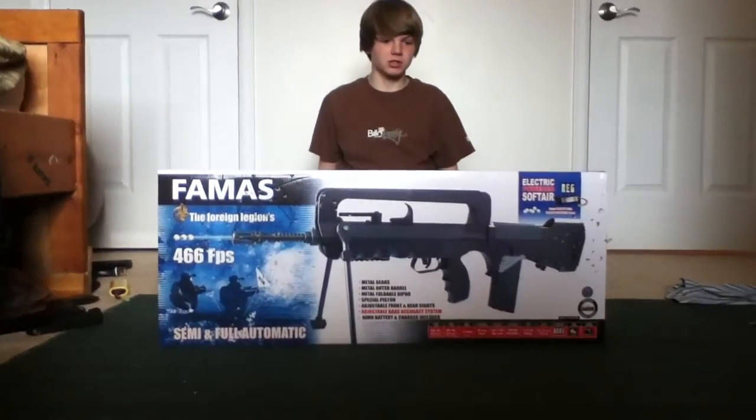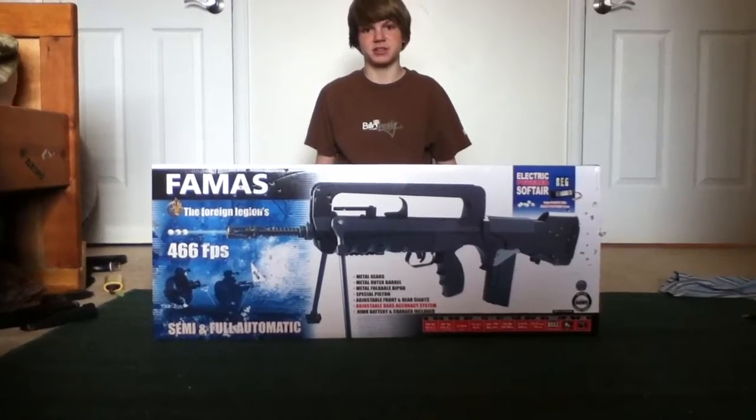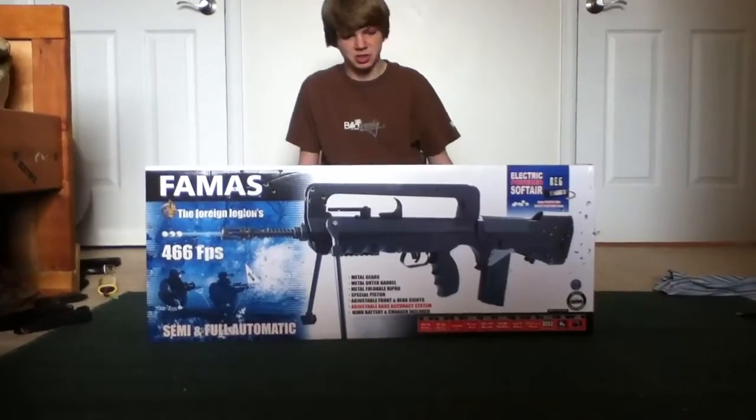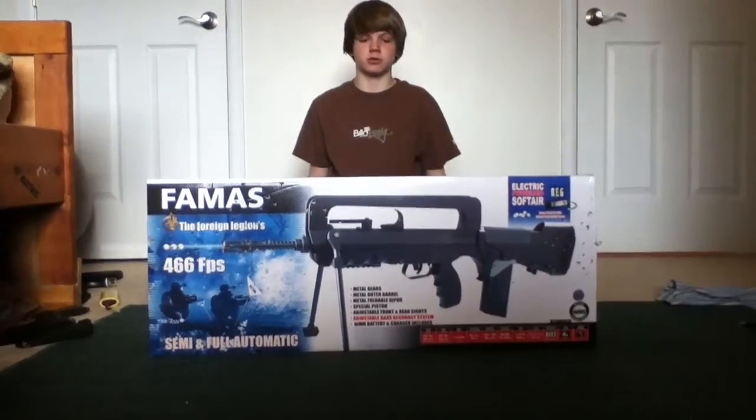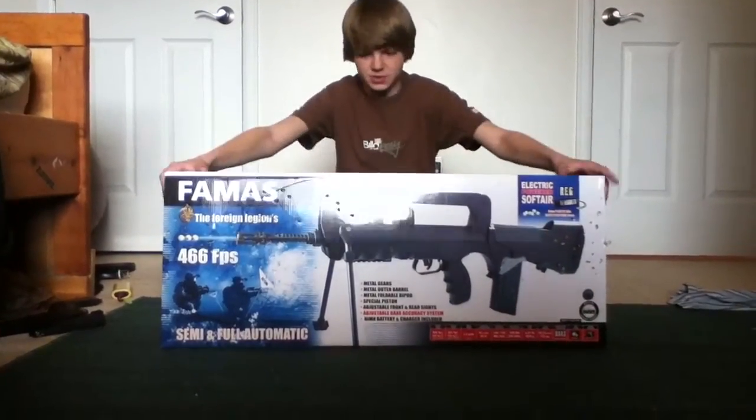Today we have the Four Legions FAMAS. It's an AEG. It's 466 FPS with 0.12g BBs and 361 with a 0.20g. Let's get started.